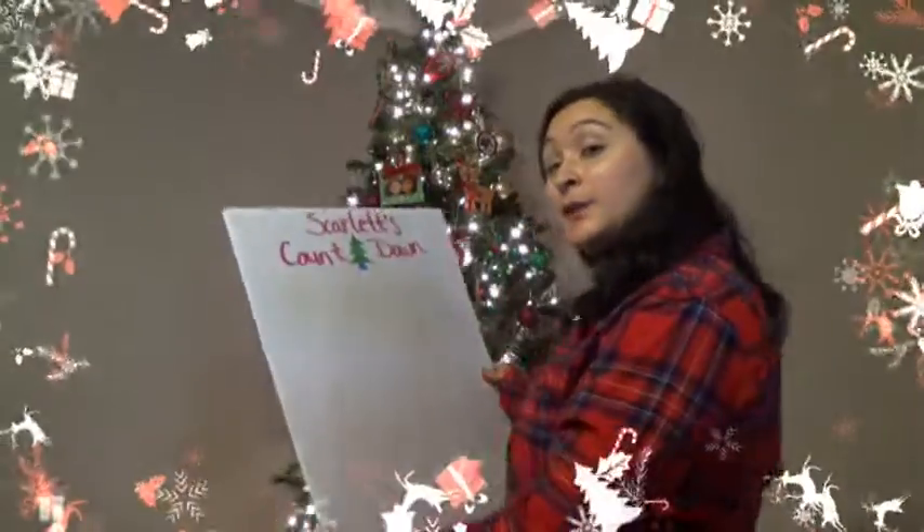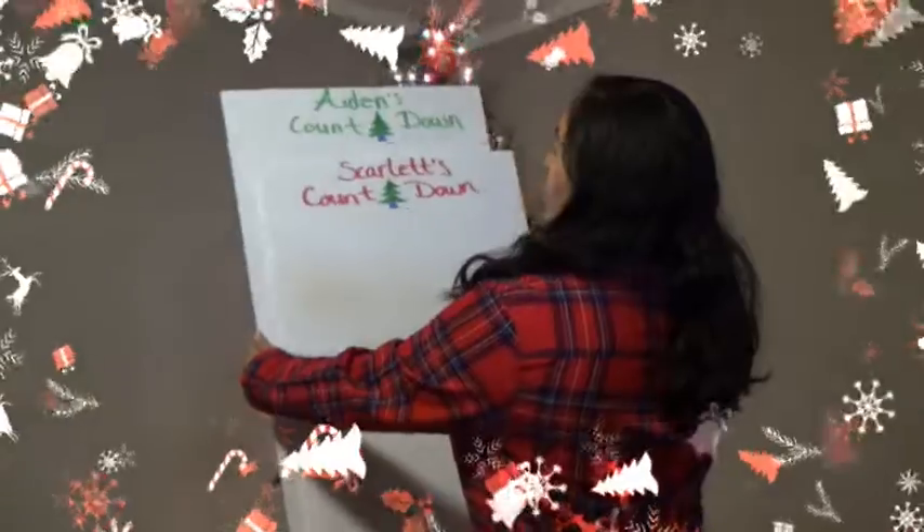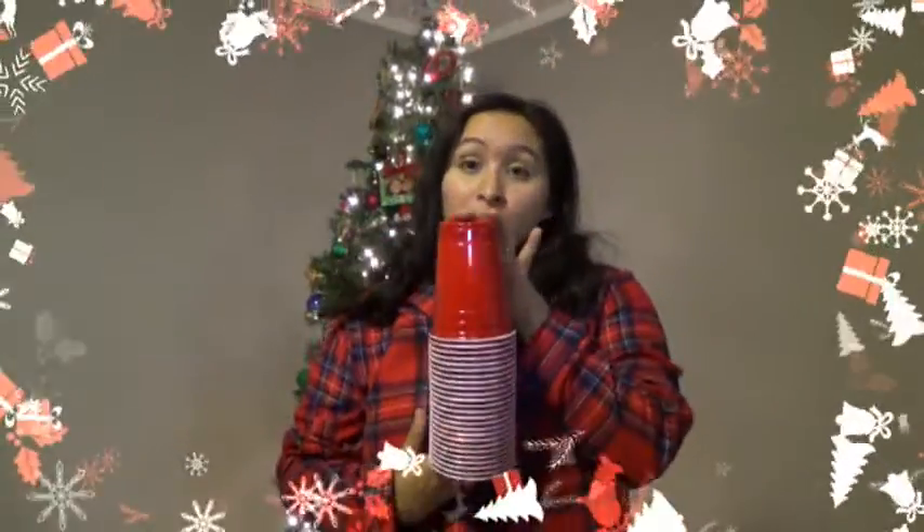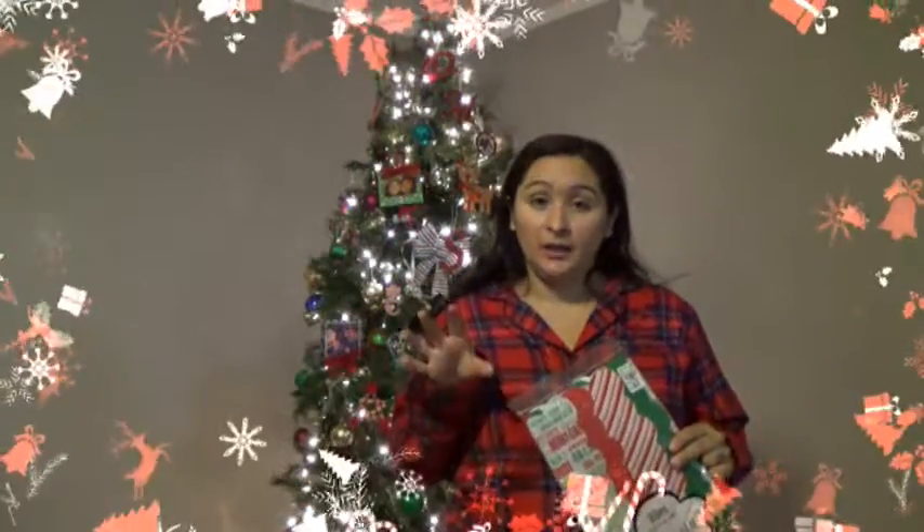For the supplies, first off you're going to need a board. I'm going to make one for Aiden and Scarlett, so I went ahead and put Aiden's countdown and Scarlett's countdown and I'm going to put the tree on these poster boards. We're going to put them on the side of the Christmas tree so that each day they can poke a hole and get a surprise. You're also going to need some Dixie cups — I have 25 Dixie cups for each child that I'm going to hot glue onto the board. You'll also need tissue paper to cover the cups, a hot glue gun to glue them on, and some rubber bands to put the tissue paper onto the cups.